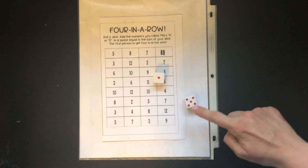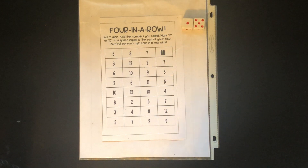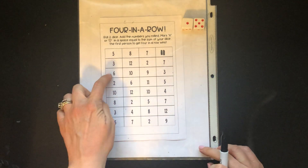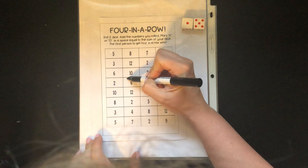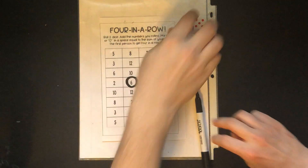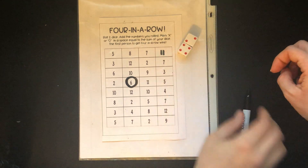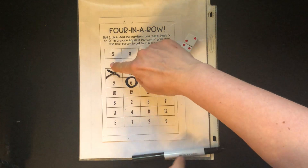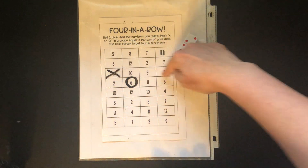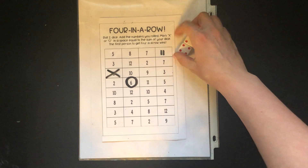I have a five and a one — five plus one is six — so I have to make a circle around a six somewhere on the board. There are sixes here and here, so I'm gonna go right in the middle. Then Mr. Q rolls and gets a four and a two — he also got a six. The object of the game is to get four in a row: either four X's or four O's up and down, sideways, or diagonal.